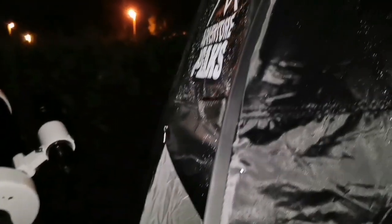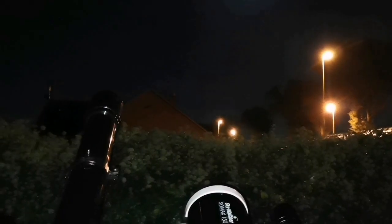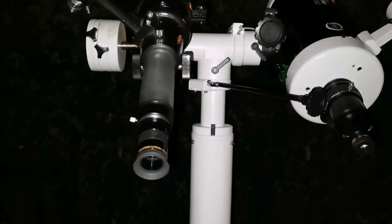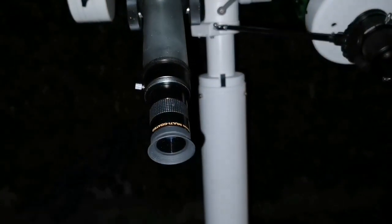I'm using this observatory tent to exclude the street light when I'm inside and observing. So let's put the 10mm on the refractor and compare.